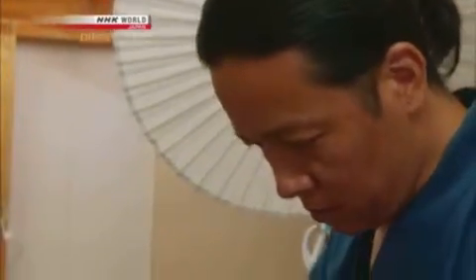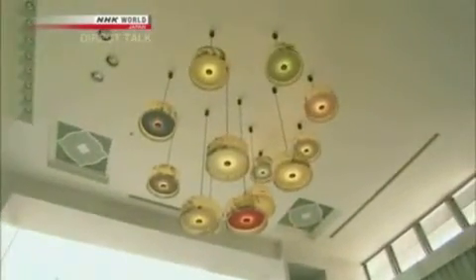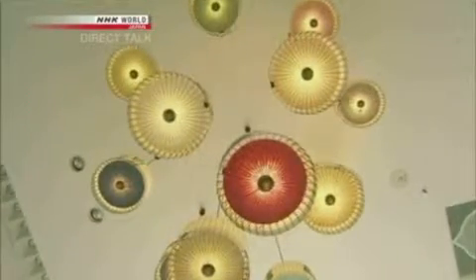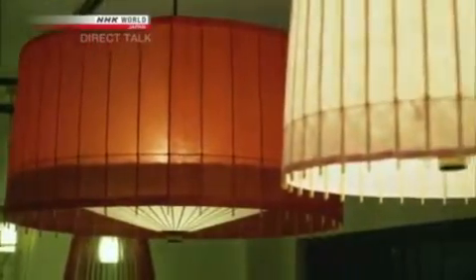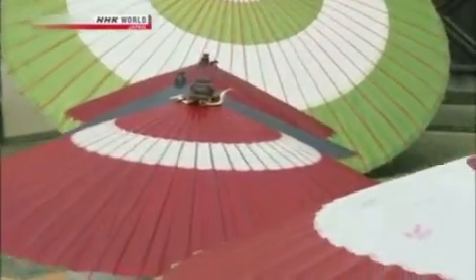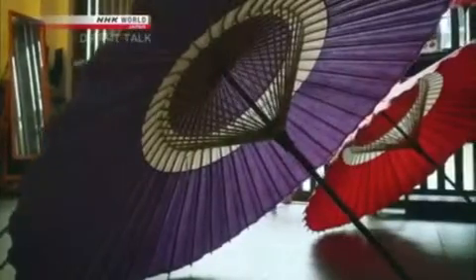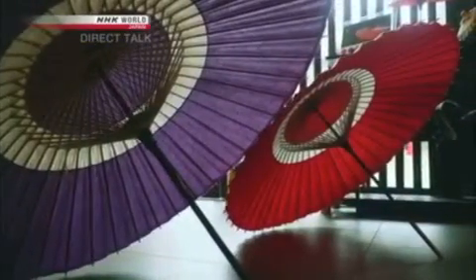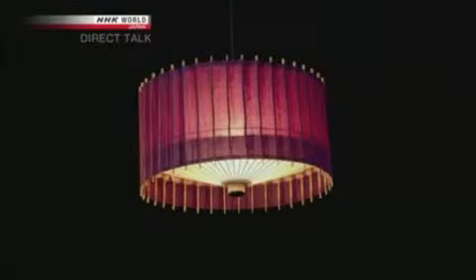Nishibori also used Wagasa engineering to create something completely different: lampshades. They're comprised of bamboo frames and washi. While setting out umbrellas to dry in the sun, he noticed how it diffused the sun's rays — it was very beautiful. That gave him the idea to create a lighting fixture. A Wagasa has three defining characteristics: the beauty of the frame, the way the washi diffuses light, and the opening and closing motion. The lampshade opens and closes, and the frame, the washi, the light — all of it is meant to be enjoyed.